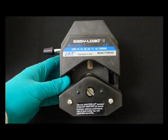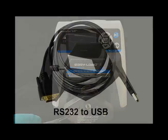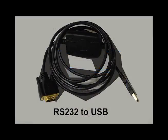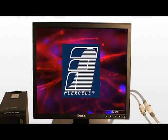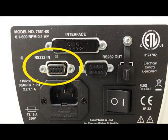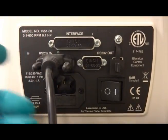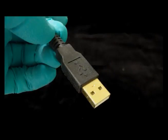Before setting up your system, please ensure that the pump head of the MasterFlex peristaltic pump is attached to the pump body. Also, please install the RS232 to USB driver using the CD included with the cable to your computer that will be used with the FlexFlow device and operating the StreamSoft software. Using the provided RS232 serial to USB connector cable, connect the male RS232 serial cable end to the female RS232 port on the back of the MasterFlex pump. Connect the USB end to your computer.